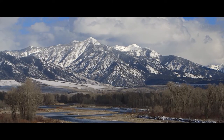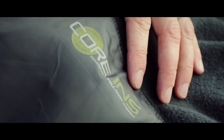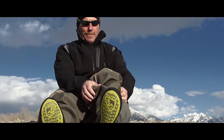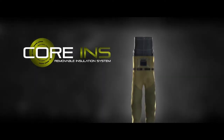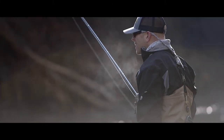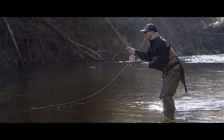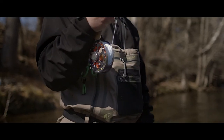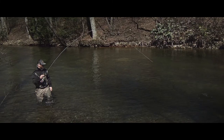For icy winter days, the Asus is also Core INS compatible, creating the world's only integrated all-season wading system. The Core INS removable insulation system is zoned with insulation keeping your submerged lower body warm where you need it most. Core INS guarantees your favorite waders are usable whether it's all day or all season long.